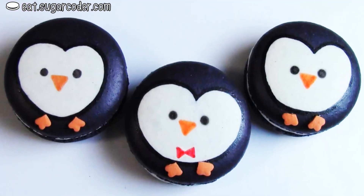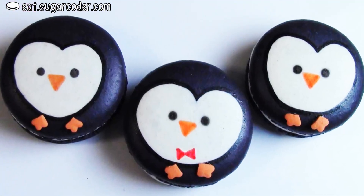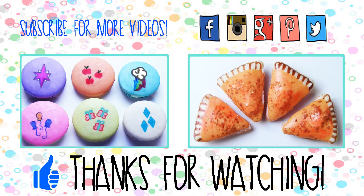What is your favorite thing about the holidays? Please leave a comment. Please subscribe to my channel to stay updated. Thank you for watching and happy holidays.